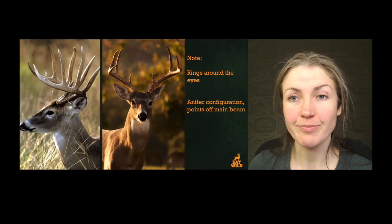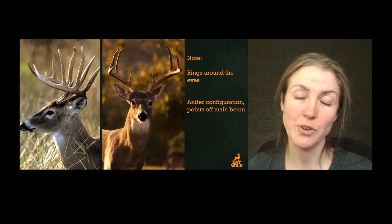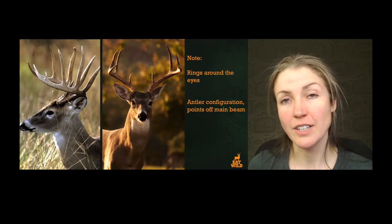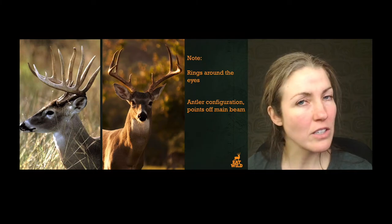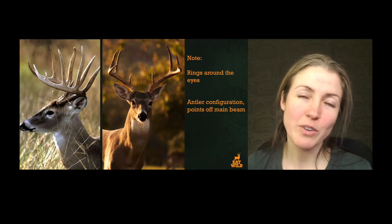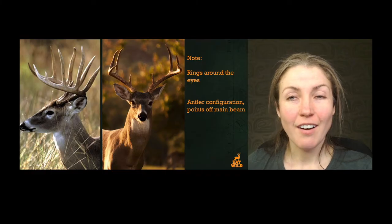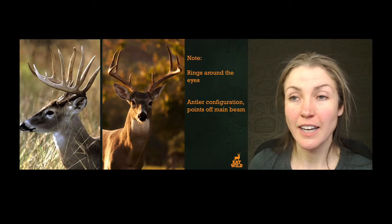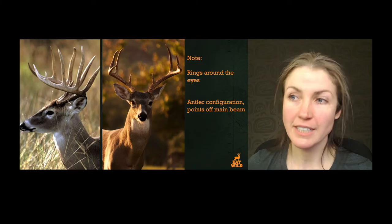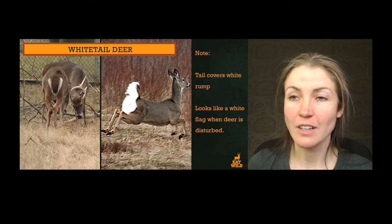This is a nice side view. I love the one on the left — you can see that one main beam and then the tines rising up. The helpful thing about white-tailed deer is you can take a look at the shape of the antlers and spell the letter W in them. Thankfully, the white-tailed deer put a W in the configuration of the antlers. On the right we can see the face of the white-tailed deer — the white ring around the nose and the white rings around the eyes are maybe a bit more obvious.